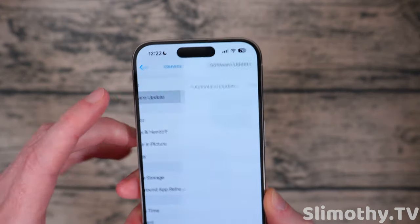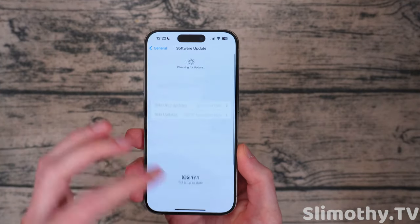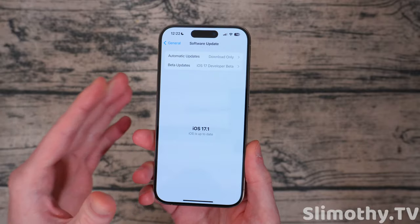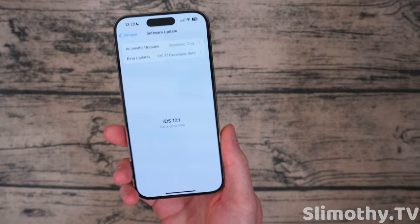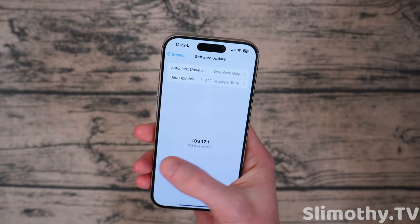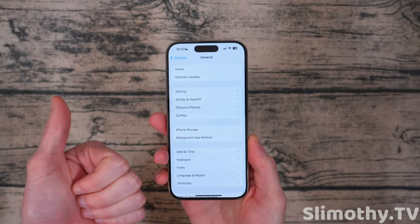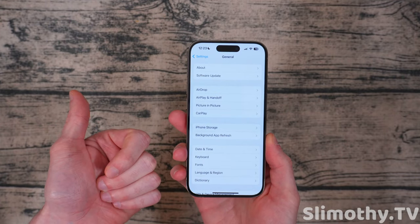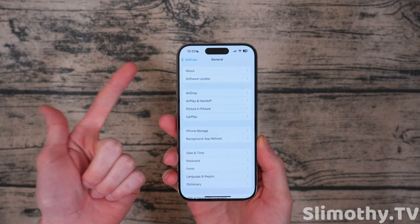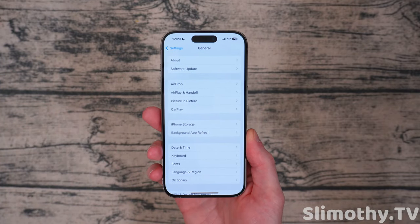Next, you're going to want to make sure that your software is up to date. If you are not on the newest software, your battery life is likely going to suffer because Apple makes tweaks constantly to improve battery life with iOS updates. So keep that up to date. If you stay on an older version, first of all you're more likely to get hacked because the exploits have not been patched, and secondly your battery life will probably suffer over time because those improvements to the code have not been added to your phone.